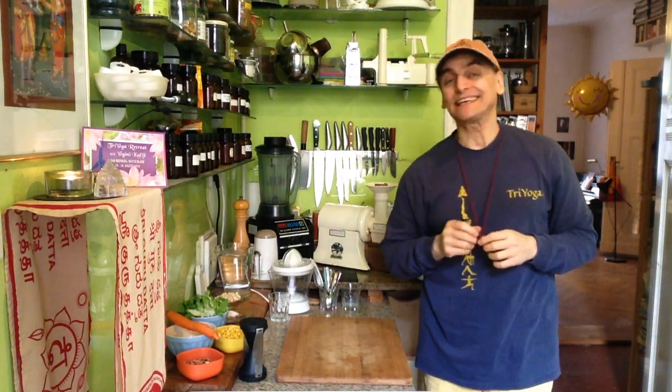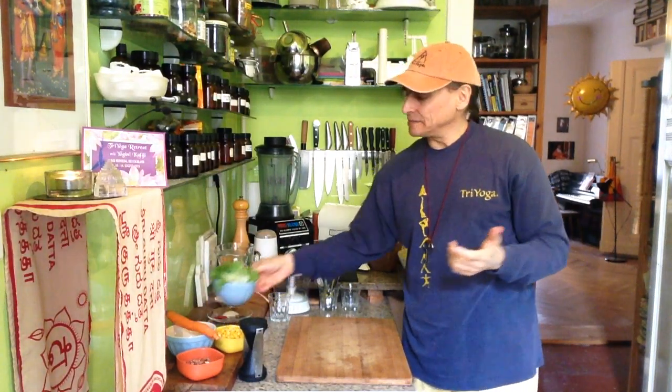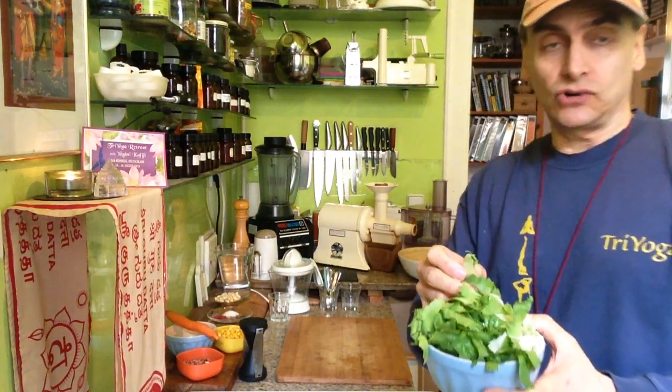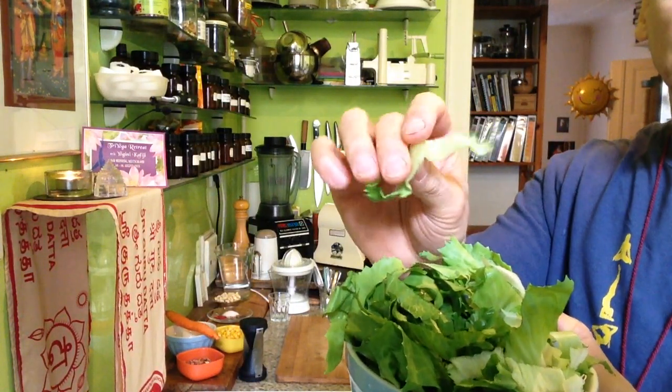Hi friends, MD Vegan. I make endives again — a nice green salad. Endives are a little bit firm, the leaves. That means they're durable. They keep in the fridge longer than other leafy greens.